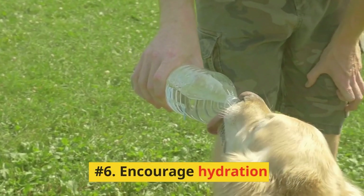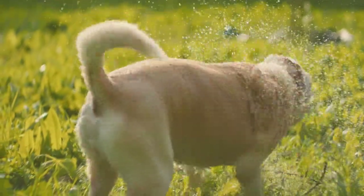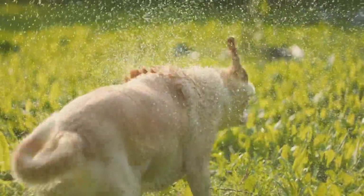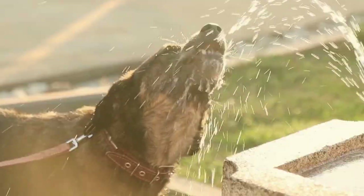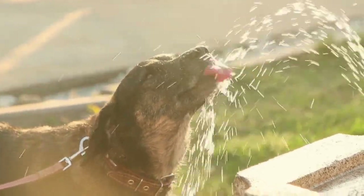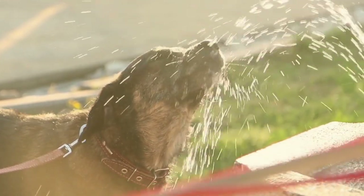Number 6: Encourage Hydration. Encouraging your dog to drink more water will help dilute their urine, reducing the risk of lawn damage. Make sure your dog always has access to fresh, clean water, and consider adding a water fountain or using ice cubes as treats to entice them to drink more.